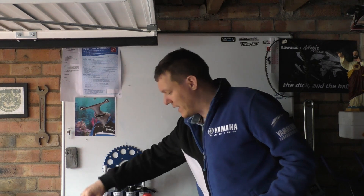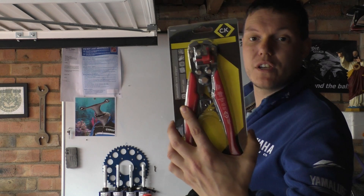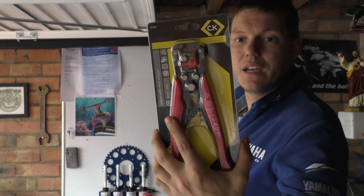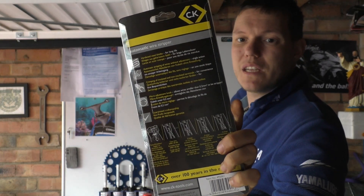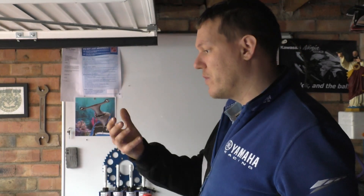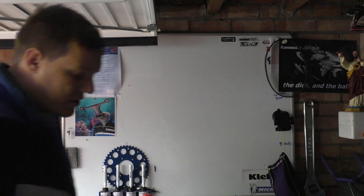The next thing we've got — because I couldn't find a brilliant brand — the CK stuff you can buy is okay, let me put it that way. So these are some CK wire strippers. They're fantastic: one go and it's just stripped your wires. So they're going in.